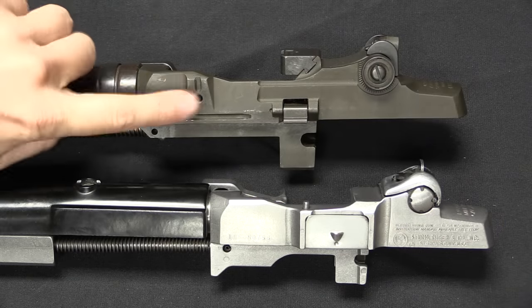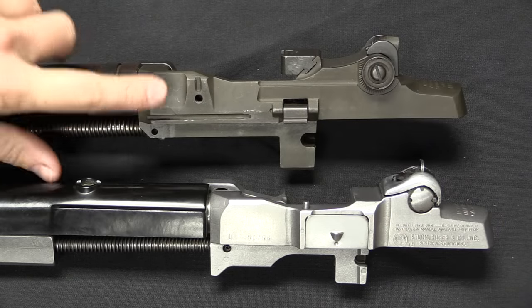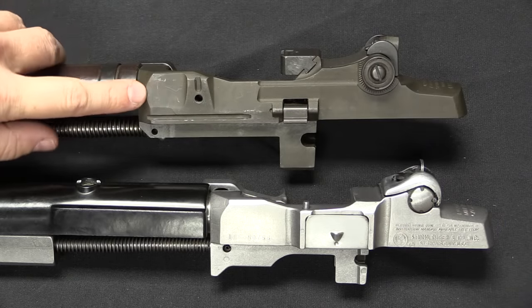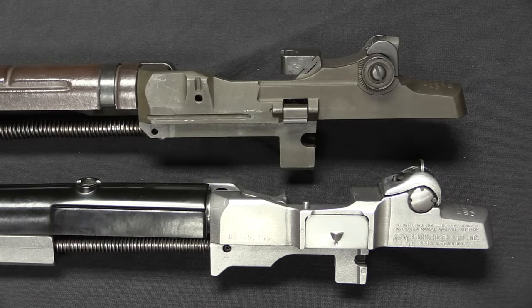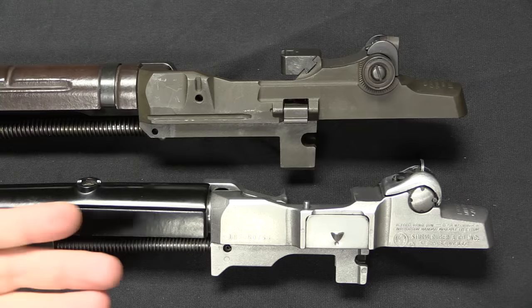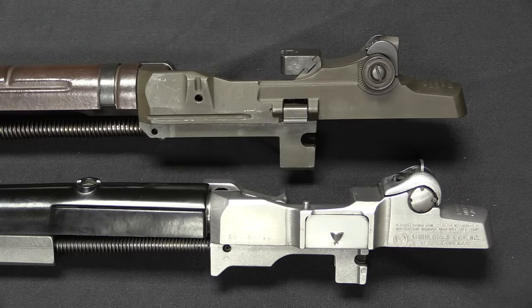We're going to compare an M1A up here, which is effectively the same as an M14 in terms of manufacturing, to our Mini-14 down here. We're going to look at a couple different elements: first we'll look at design, and then we'll look at the machining and the fabrication techniques. As you can see just from the outside the similarity is really quite obvious, but the design differs, especially in the gas system.